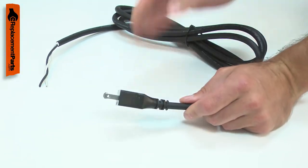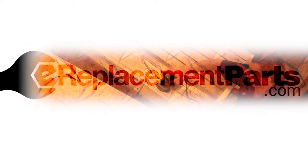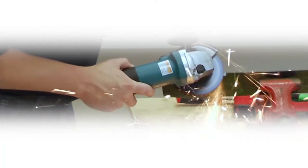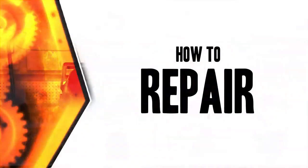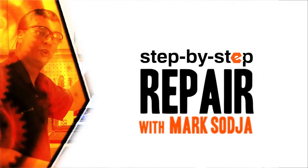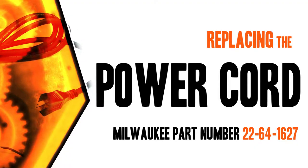Replacing the cord is a repair that you can do yourself, and I'm going to show you how. Hi, I'm Mark Sodja. Do-it-yourself repairs like these are easier than you might think. From lawn machines to cordless drills, kitchen mixers, outdoor grills, our how-to videos walk you through each repair from start to finish, so doing it yourself means never having to do it alone. Let's get started.